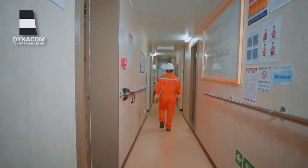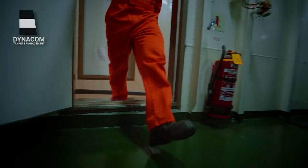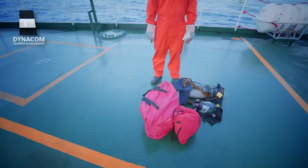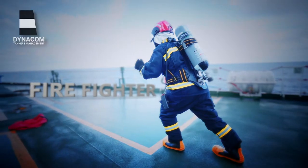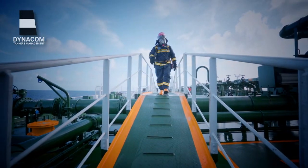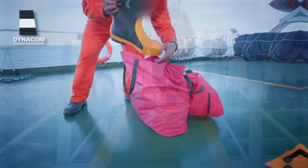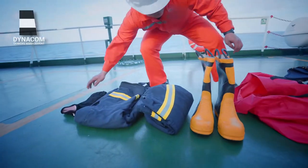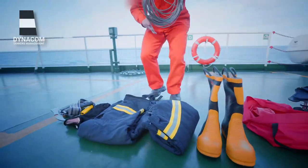Firefighters are the frontline responders in case of a fire. In today's short video, we'll be demonstrating the best and efficient method for a firefighter to be ready. The firefighter's outfit on board your vessel might be slightly different, but there will be firefighter's boots, the firefighter suit, firefighter's gloves, firefighter's belt, and of course the lifeline.